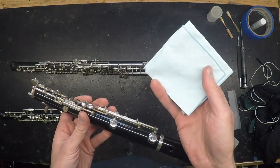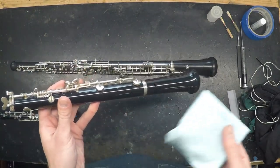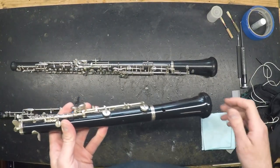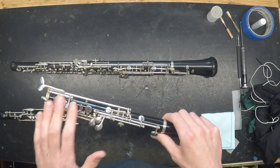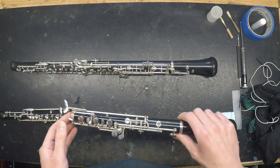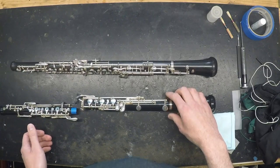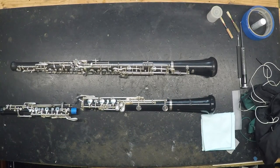Just use a clean, lint-free cloth and be careful of the pads as you go — always wipe away from the pads. There's no need to use any cleaning products or polish, although you could use an impregnated polishing cloth, but again, be aware not to scuff the pads. Keeping your instrument clean can help the pads last longer because they're less likely to collect and hold water, and in some cases it can prevent rust or other corrosion from developing in the mechanism.